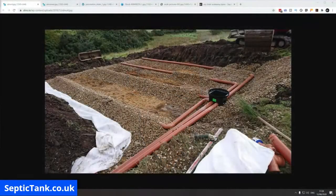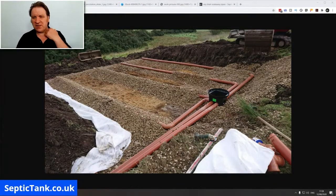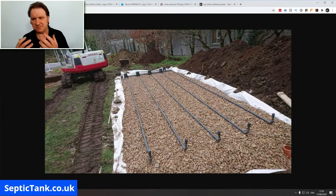That's typically a herringbone style soak away. As you can see, you've got the inspection chamber, pipes, and gravel. Here's another example — this particular one is in a straight line. The herringbone is just a name; primarily they used to be done in that shape, but there are no hard and fast rules as to the soak away design.